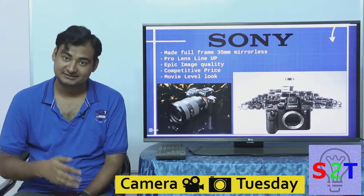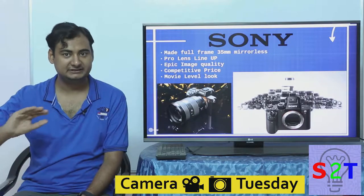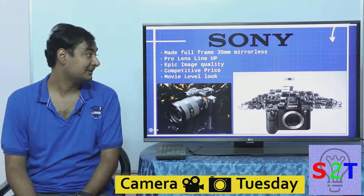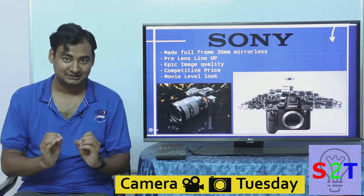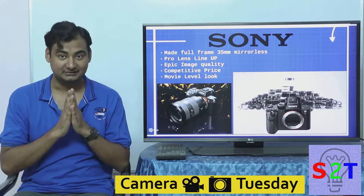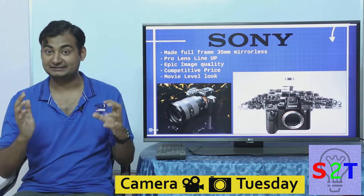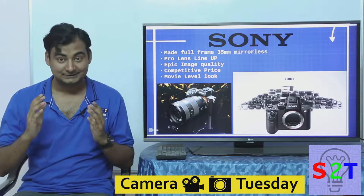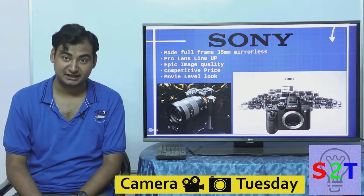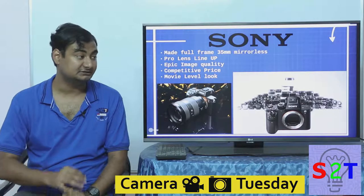Now we come to the big daddy. Sony sensors are found on almost everything — from mobile cameras to Panasonic to Nikon itself. Sony was quietly developing their own camera system in the background. Before jumping into mirrorless they already had their DSLR line set up, so they already had the lenses — that's the crucial part. When they came to mirrorless, they did not hold back: they went full frame. Full frame is compulsory if you want to sell gear as professional — standardized at 35mm.